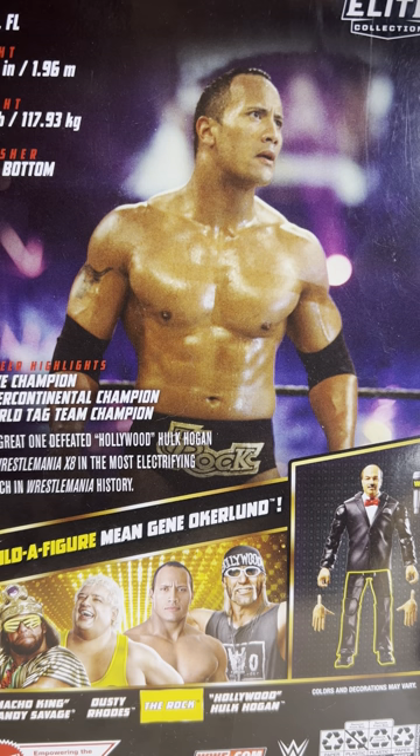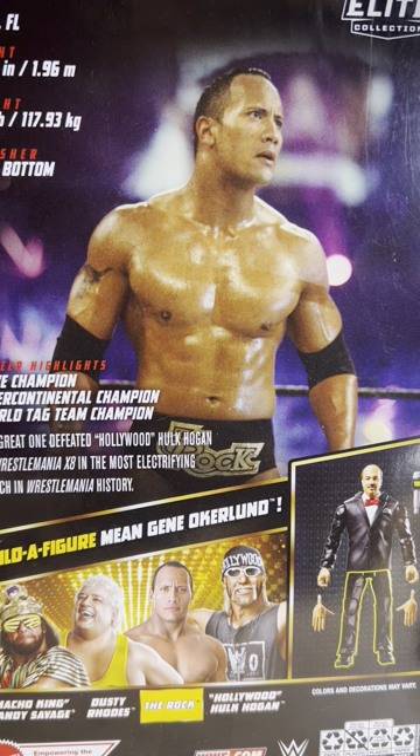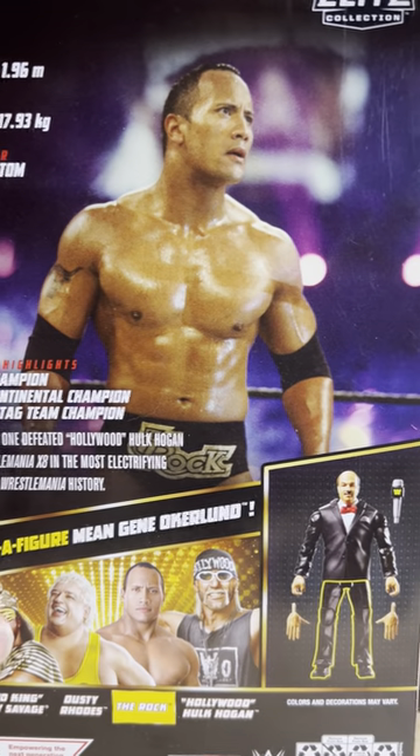And then Hulk Hogan — which is kind of an anachronism — because they have Hulk Hogan's likeness when he was in the NWO the first time around in WCW, when in reality the figure is also from WrestleMania 18 to counter the Rock figure we have. And I love it when they do things like that, where they have a series feature two superstars who had a match against one another in the same set from the same event.